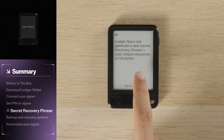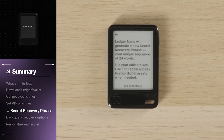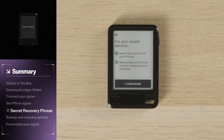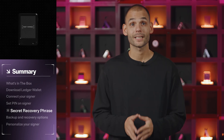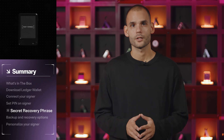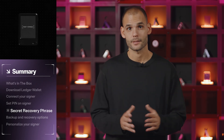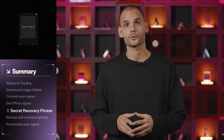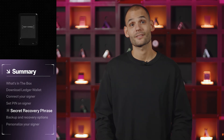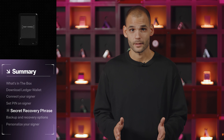The next step is the most important part of your Ledger setup: your secret recovery phrase. It's a set of 24 words that your signer randomly generates — your key to everything you own digitally. It's generated directly inside the secure element chip of your signer, completely offline, so no one, not even Ledger, can see it. If your device is ever lost or broken, those 24 words are the only way to restore access. That's why you have to keep them safe — really safe.